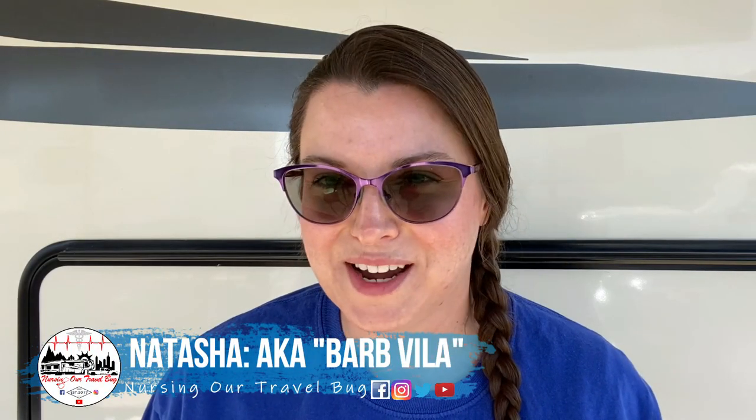Hey everybody, I'm Natasha, but I'm also known in this household as Barb Vila. I am Little Miss Fix-It. Things break down in the rig and I am usually the one to repair them.